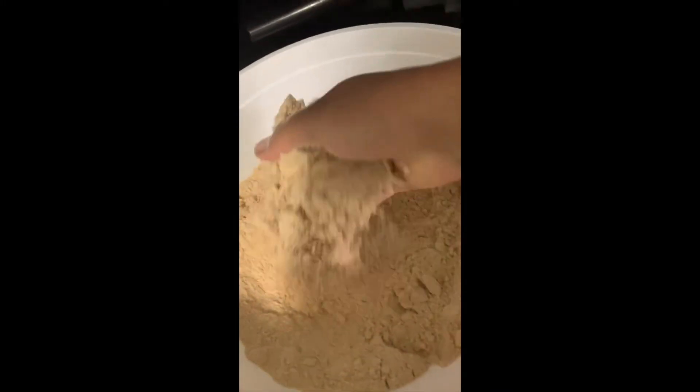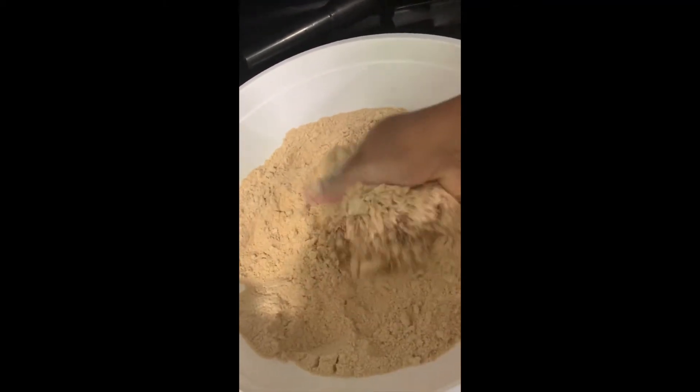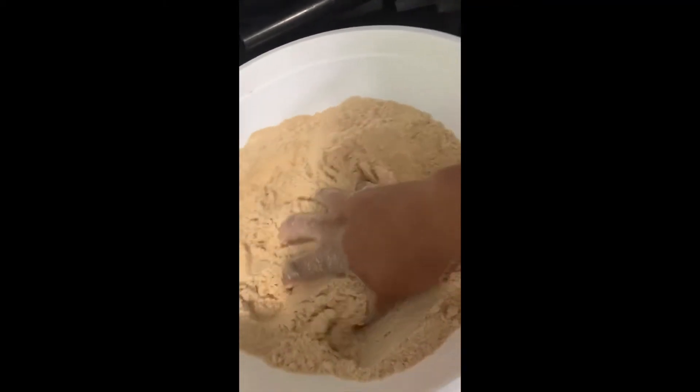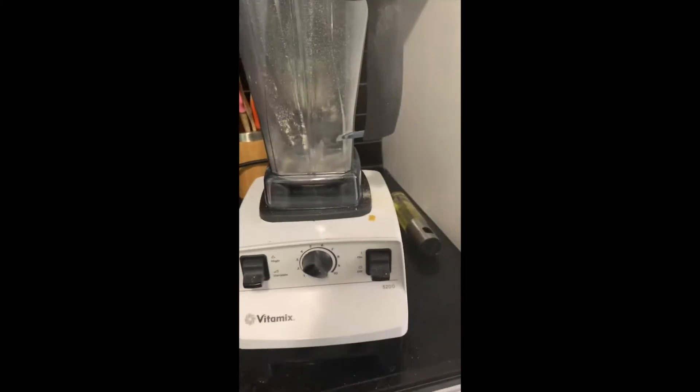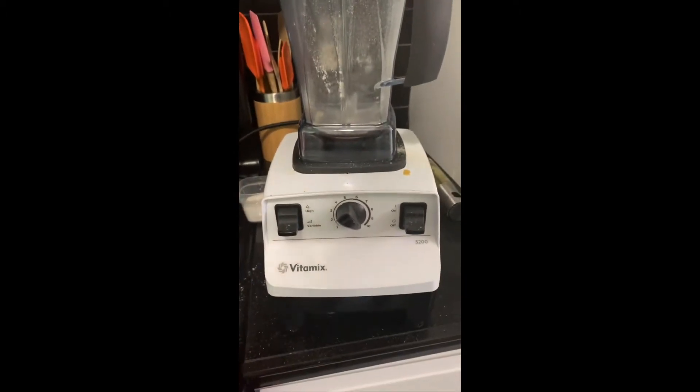I'll show you guys how I set it up. That's our sand — you see that? Look at that consistency. Those are just blended Cheerios with my amazing Vitamix. I love my Vitamix so much. If y'all haven't noticed from everything that I do in it, this is my vote.